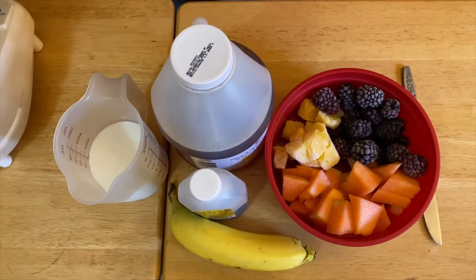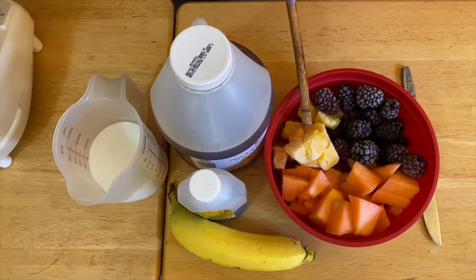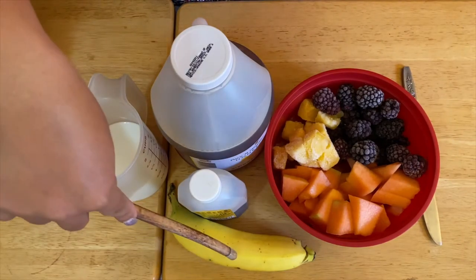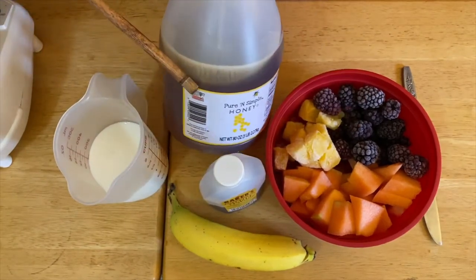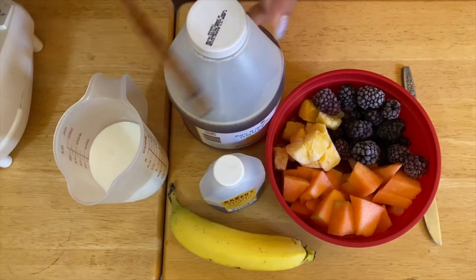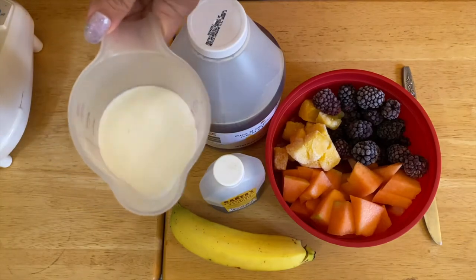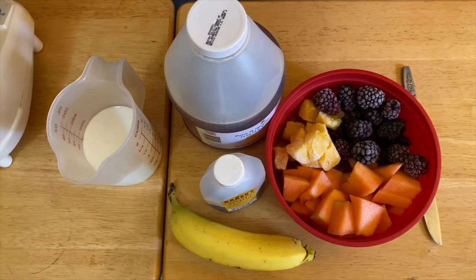Hi guys, welcome to my channel! We're going to make a blackberry smoothie today. What I have right here are our beautiful blackberries — this is a frozen one — and I have a frozen mango, a fresh melon, a fresh banana, vanilla extract, and honey instead of sugar to make it a little healthier. And a cup of whole milk.